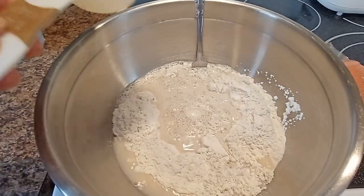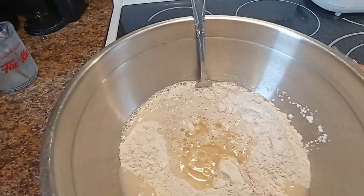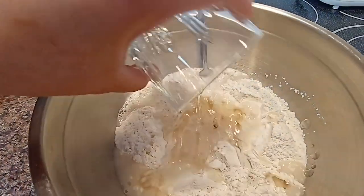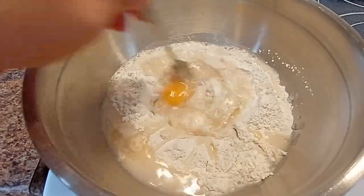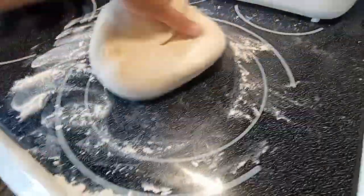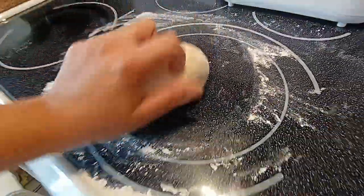400 grams of all purpose flour, one egg — mix all together, then add 50 grams of all purpose flour for dusting.